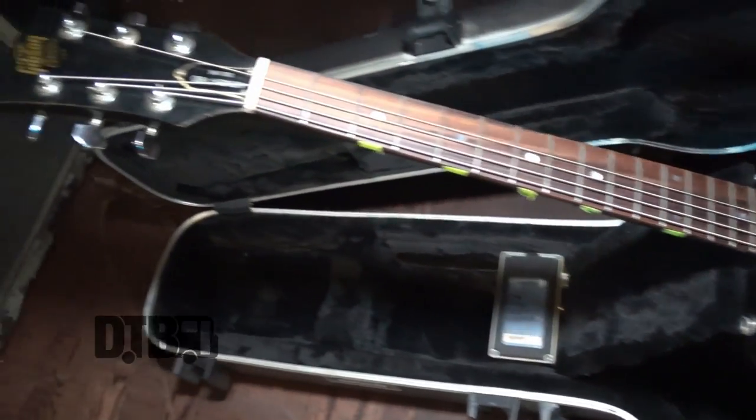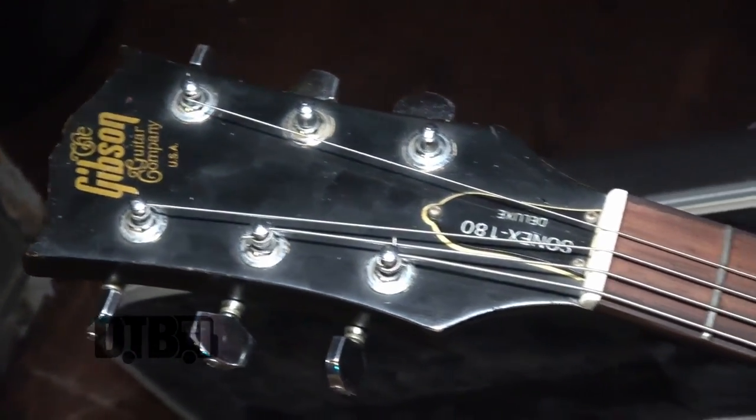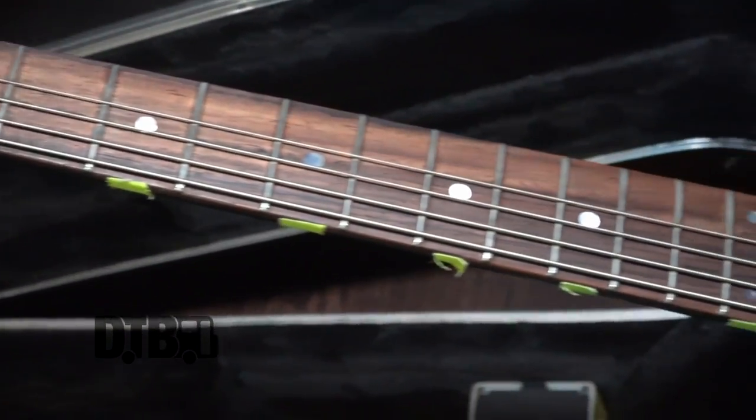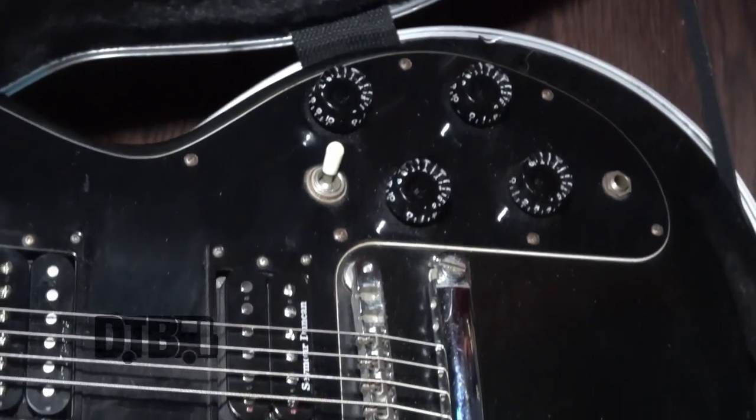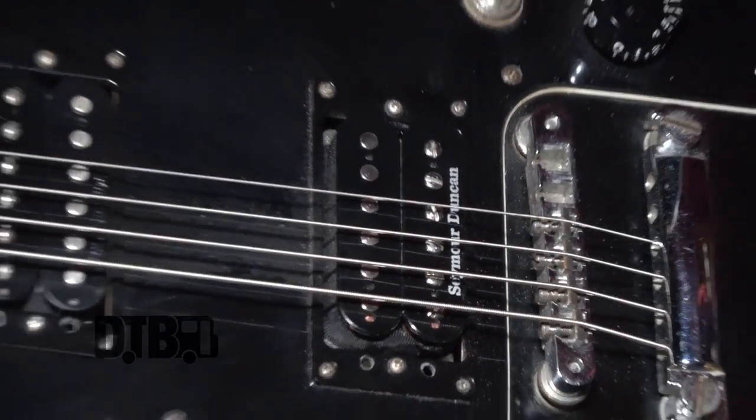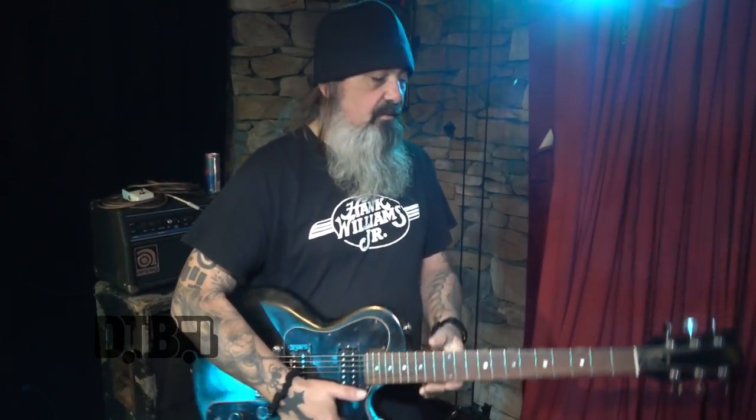And they're D'Addario strings. They're jazz, 56 through, I don't know, 18 or something like that. We tune to C. So we're not as low as some bands are nowadays, but C to me is like a good spot. Works for us.